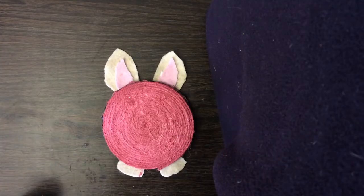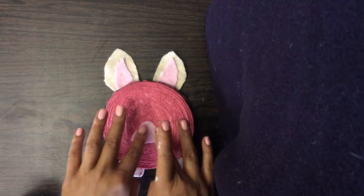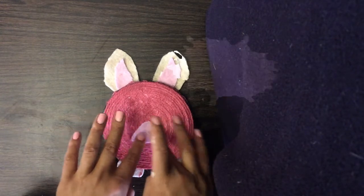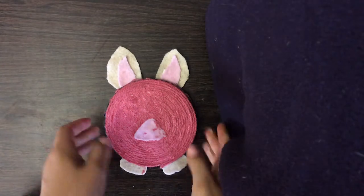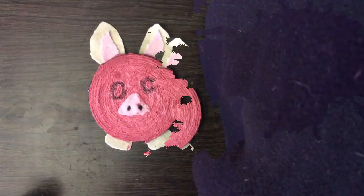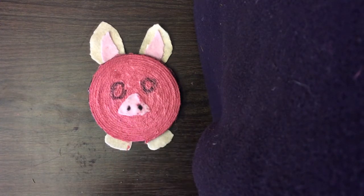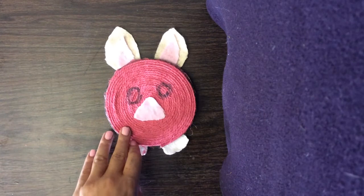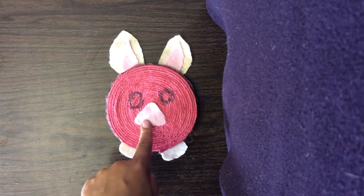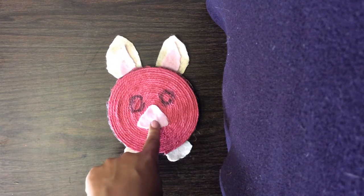I'm also going to glue Piglet's nose right in the middle of his face. Don't worry if you make a mess like I am — the best part of crafting is the mess. I went ahead and took a marker and made two nostrils onto Piglet's nose. I also made two circle outlines of where I want the eyes to be. Now that Piglet is all dry, I'm going to go ahead and start working on the face. I went ahead and made him a new felt nose because I got a little bit of paint on the last one.